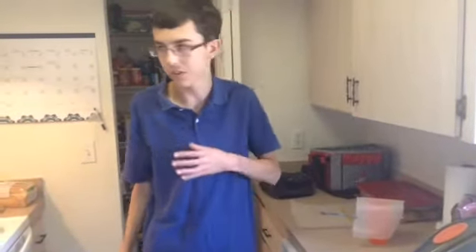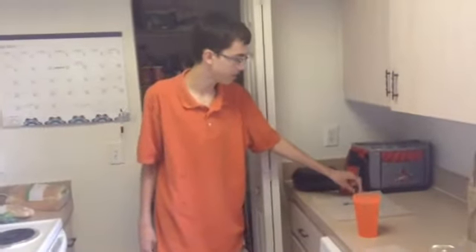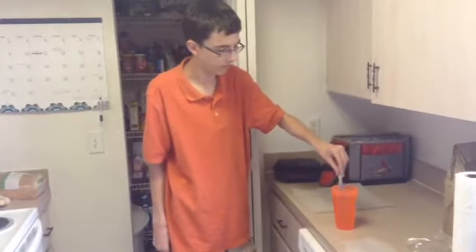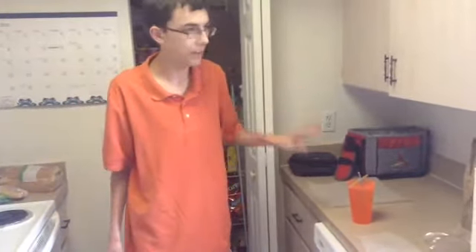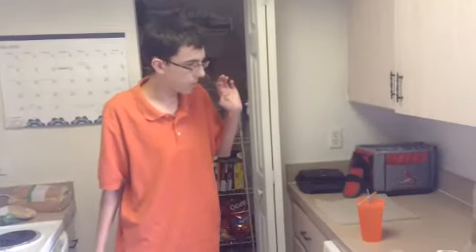This may take a couple of days, so we're gonna come back in a couple of days and put the string in the water to grow the rock candy. The washer has been drying and now we are going to put it into water and leave it there. This may take a few days for the rock candy to grow, so we'll come back in a few days and see if the rock candy grows.